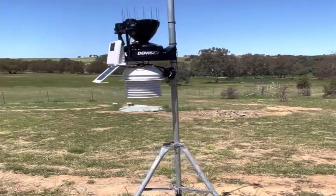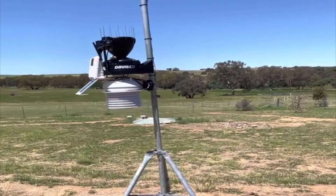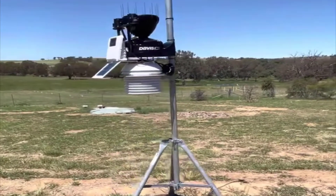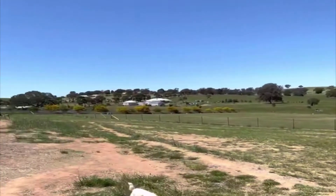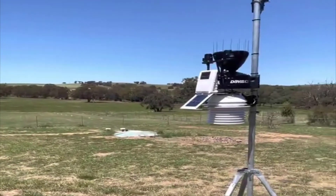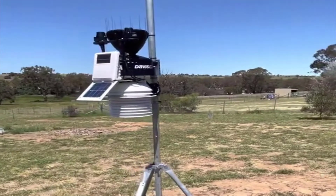One thing I really like about the Vantage Pro 2 is it can be used with other systems. If you want to use it on a custom setup with your computer or Raspberry Pi, it integrates with that effortlessly and works really well. But if you don't want to get into all that, the actual Vantage Pro 2 unit — the brain or the computer that comes with it — is very good. Out of the box it's everything you're going to need, nothing more.